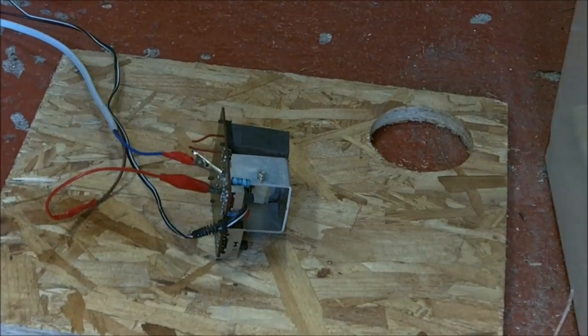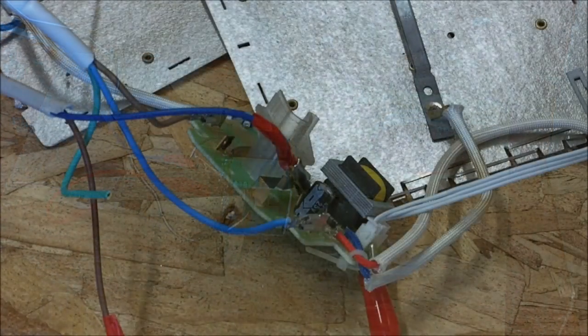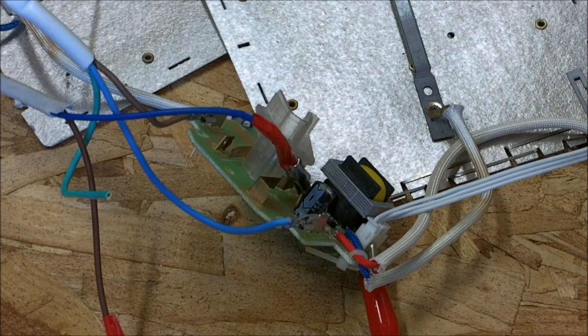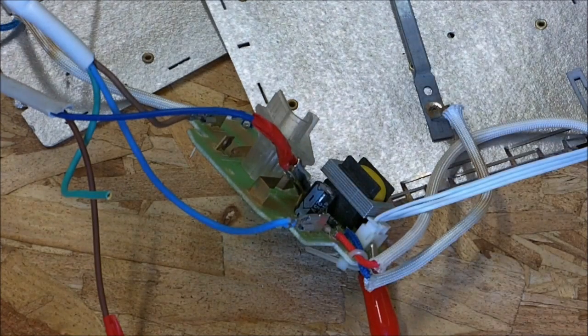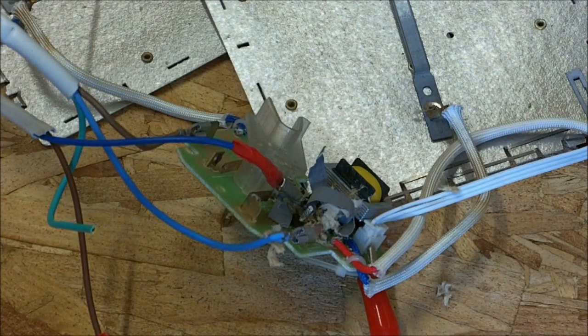And that is why you don't pop stuff in your own house. It's just a little toaster element controller. Jesus Christ. We've got it. Yeah.